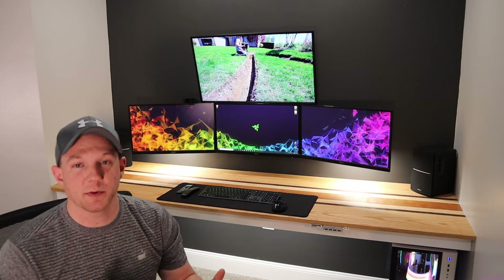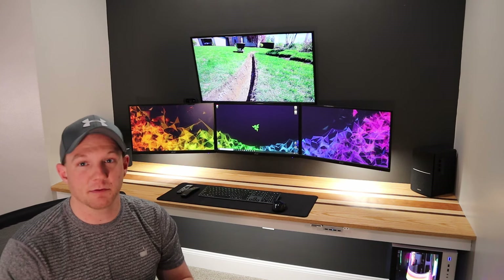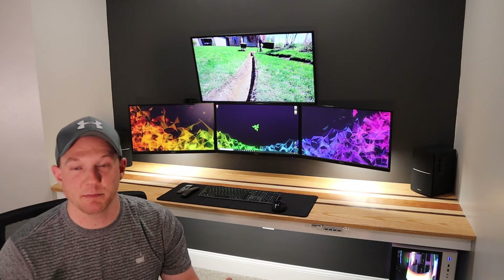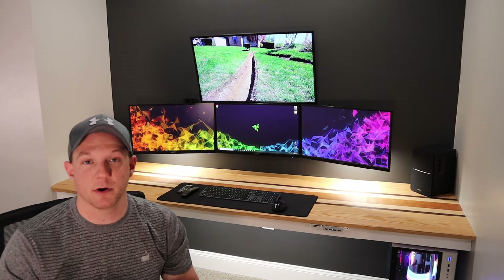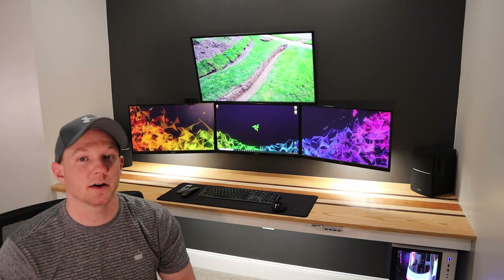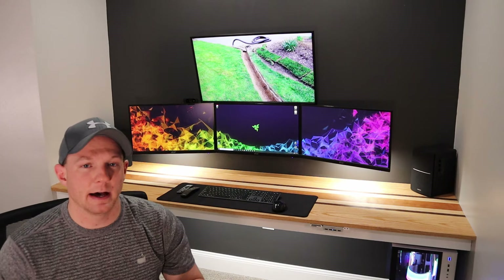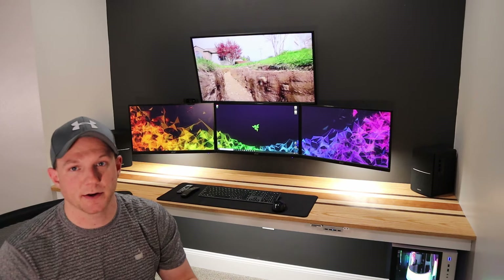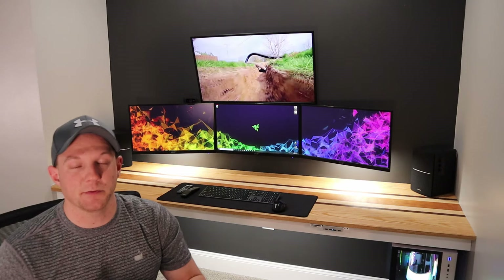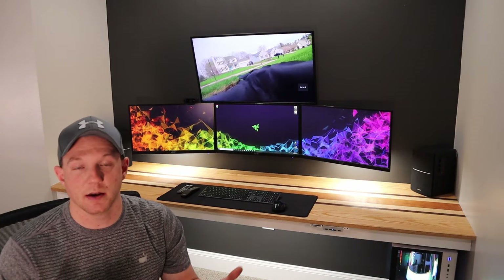The monitors behind me are the same Acer monitors I mounted in a previous video — they're 23-inch 1080p monitors. They're not the most crazy gaming-spec monitors but they're pretty good for a budget monitor at around $100-110. I had two already as a dual monitor setup and when I set this up I expanded to a third. The only thing to be careful of is they're non-VESA mounted monitors, so you have to buy an adapter to mount them — I 3D printed mine and it really wasn't that bad.